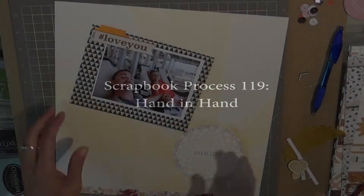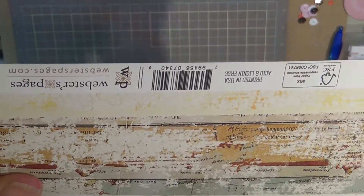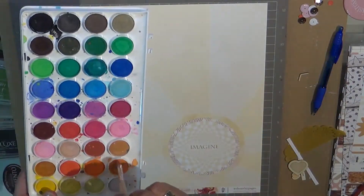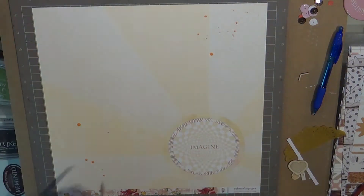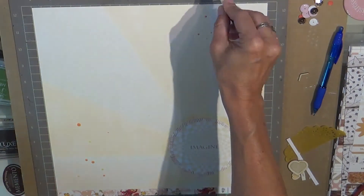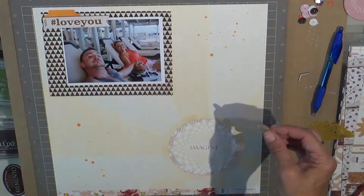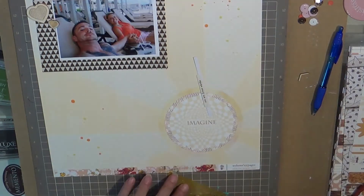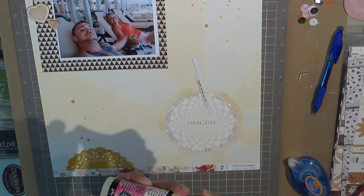Hello my lovely scrapbook friends, this is Tuesday and I wanted to show a quick process video. This one is pretty short — I didn't do a lot of embellishing. Here I'm just making sprinkles with some watercolors, and I'd kind of already put together and layered that picture of Ashley and I on vacation in Mexico on the gold triangle paper.